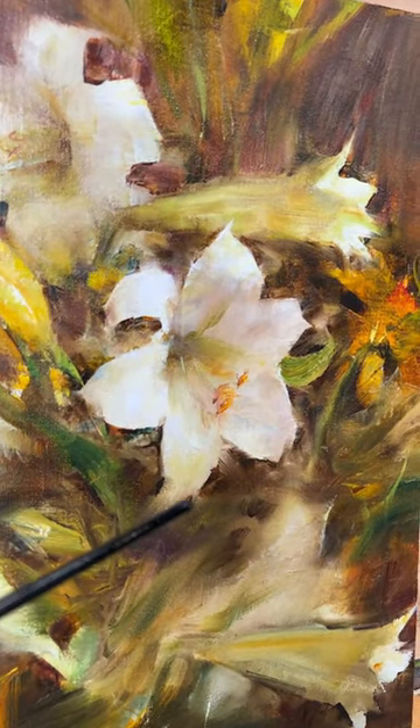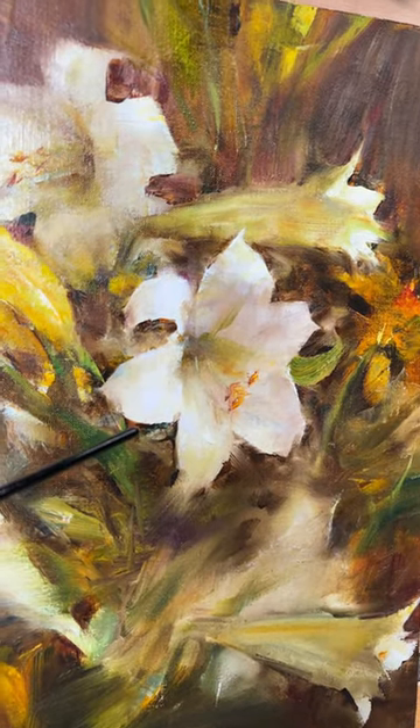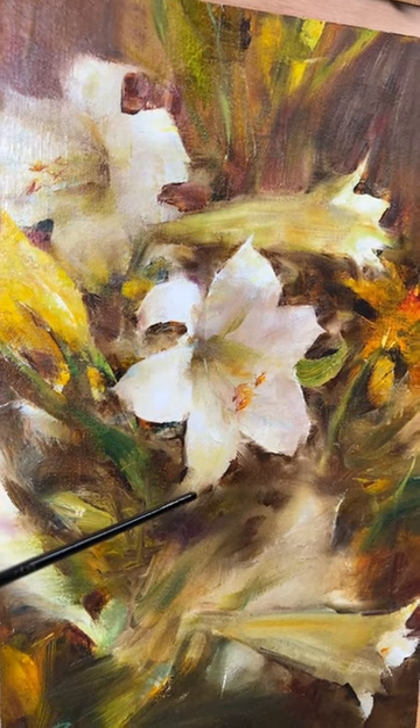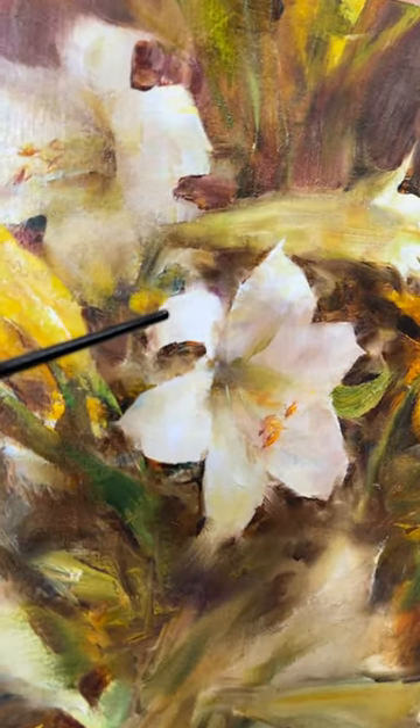Look at how she uses the edges to lead you around. Some are really hard, as you can see right here, and then look at this at the end — she totally loses it. As we go around, you have hard edges and really soft edges.